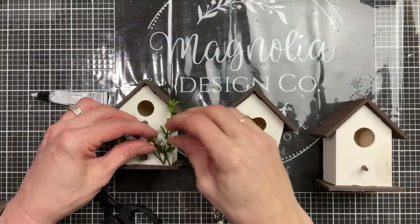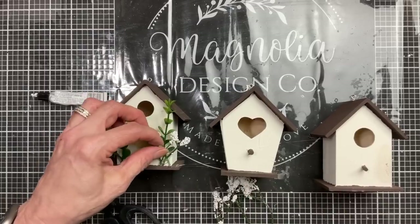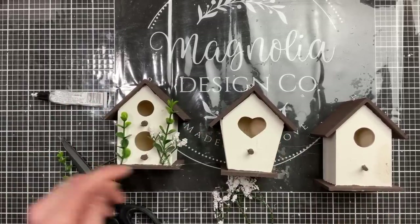Next I used a little bit of greenery, some florals, and some floral moss from Dollar Tree to decorate the front of each of my three birdhouses a little bit.